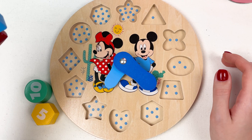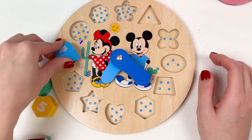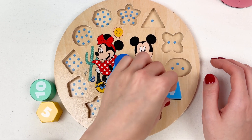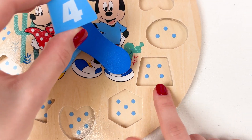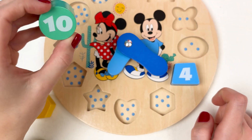Hmm, where should number four go? Maybe here? No, maybe here? Yes! Look, it's number four, and it has four dots — one, two, three, four. Number four!